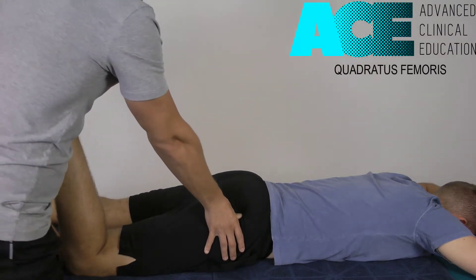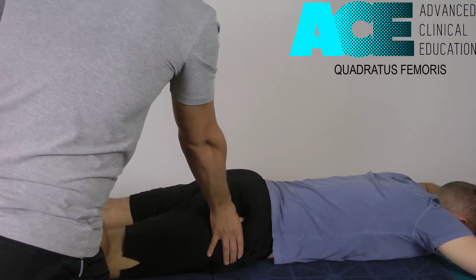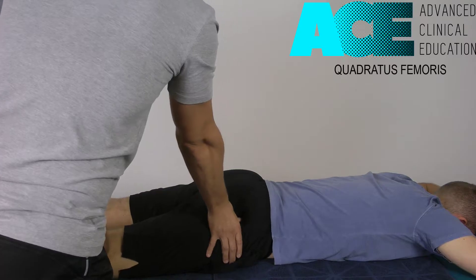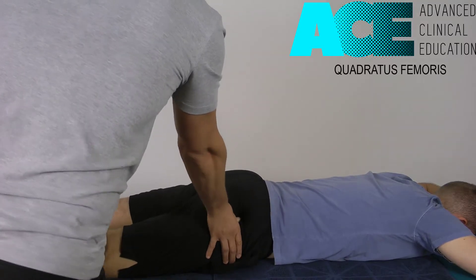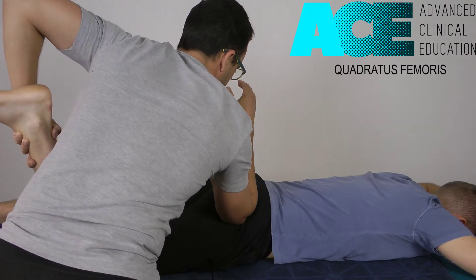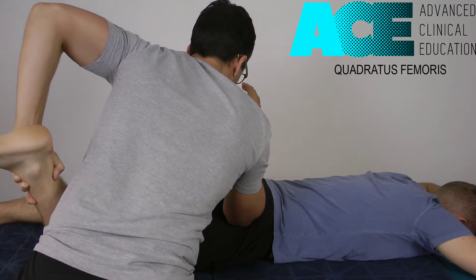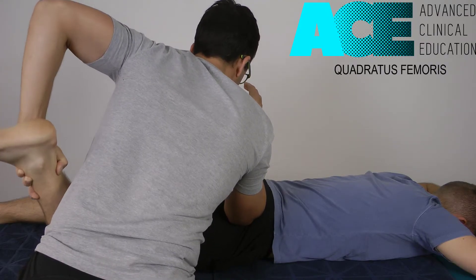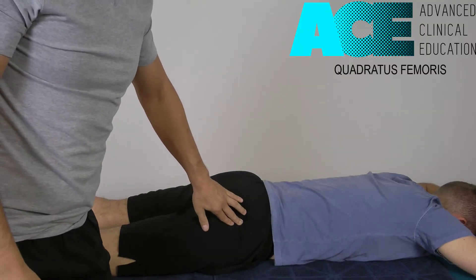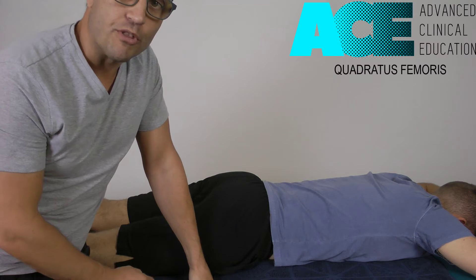You can also apply a little bit of internal rotation to the hip, then drop onto the tissue and apply a cross-fibre friction technique — also another great way to release some tension on it. Or you can drop an elbow into it if the patient can handle the compression, and then rotate from there. So that's our quadratus femoris — a great muscle to treat for range of motion improvement and freedom of movement through the hip.